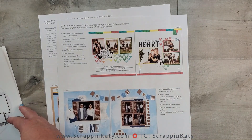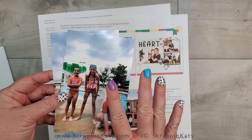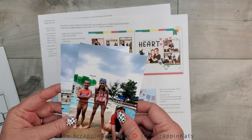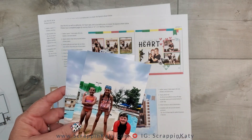I have some photos of our daughter and some of her friends at the pool, and I have a really fun technique to share with you — some faux water I'm going to add to the layout. So make sure you stick around for that.